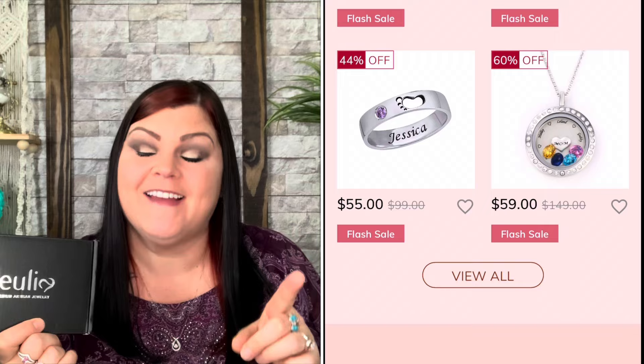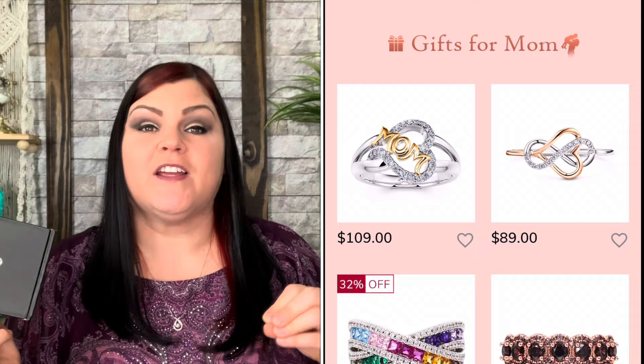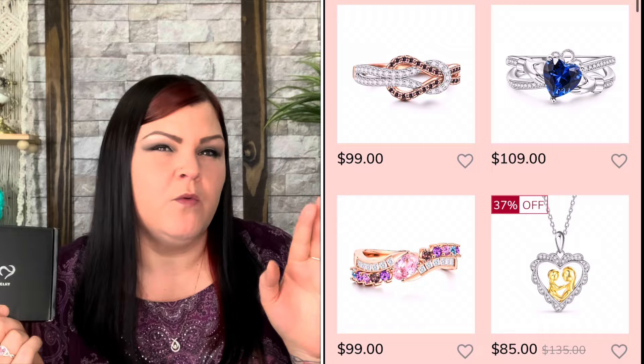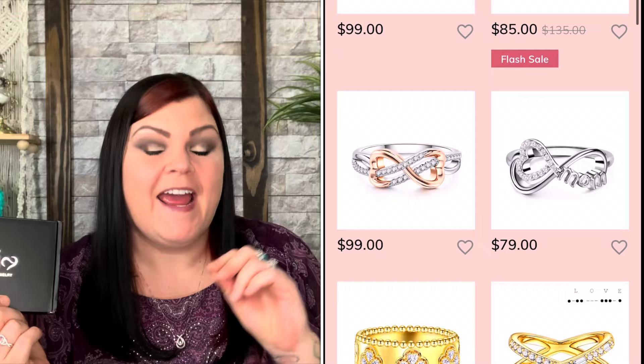I wrote them back and asked if there's any way I can get these two different products to show two different things, two different tones, and then my viewers can enter to win them. They said no problem. So I scouted their site high and wide to find two products that were about the same price — I think one was $119 and one was $120, so you're only talking a dollar difference.